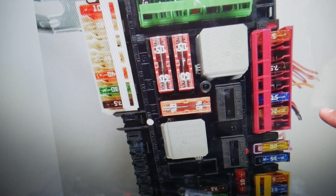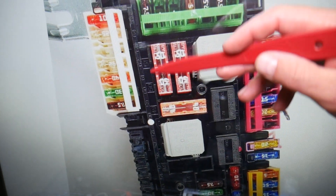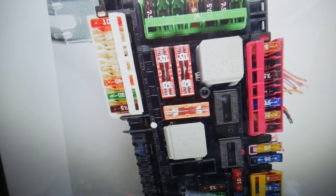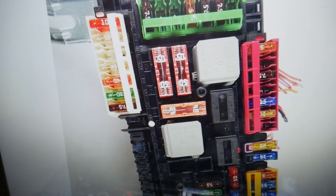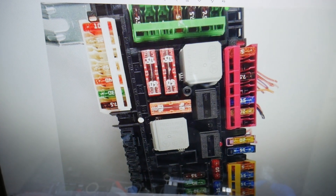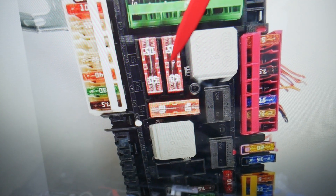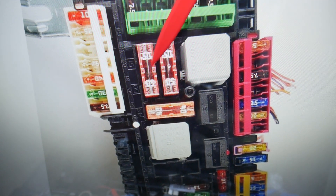Next to every fuse you have a number — it could be on the left or right side — that will indicate that fuse so you can easily find the one you need. The seat belt pretensioners use two fuses. The first one to check is fuse number 50, right here. The second one is fuse number 51, right there.